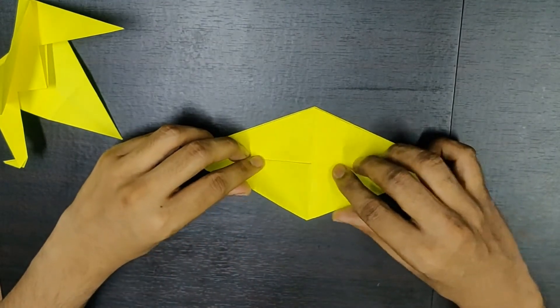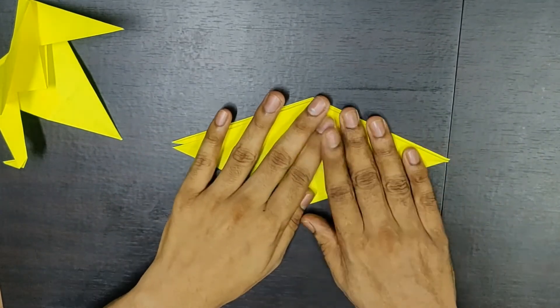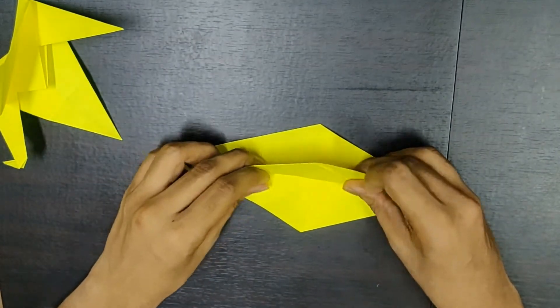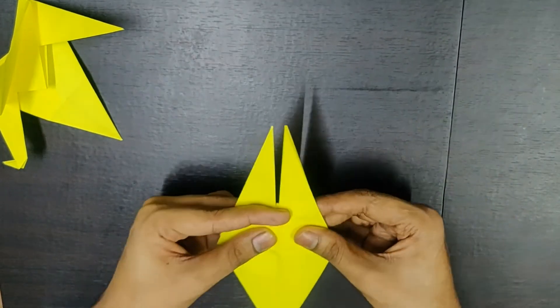Now pick one flap and fold it this way. Similarly, you need to do it — pick one flap and fold it this way. Form something like this.